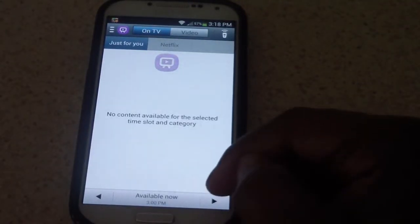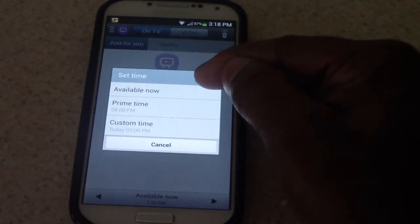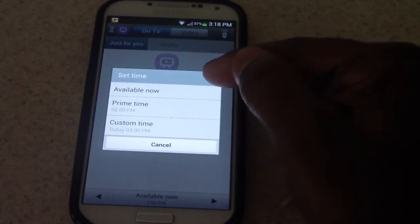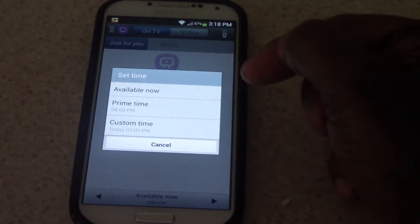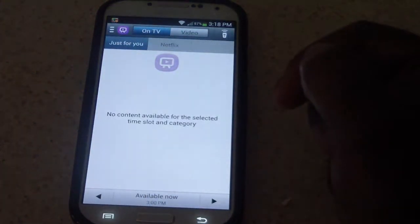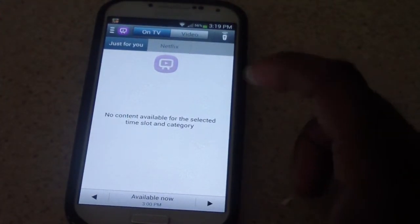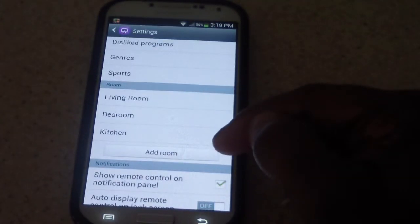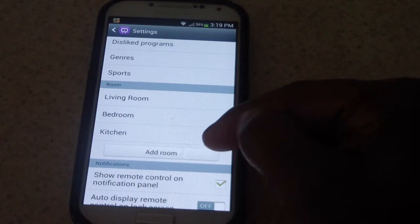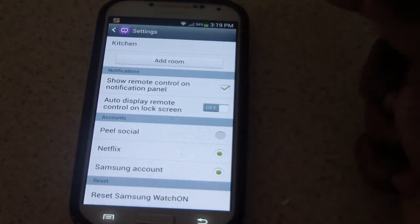When I click Available Now on the bottom, it will display what's available now, or prime time at eight o'clock, or a custom time of the day — that's pretty cool. If I go into my settings, this is where you would add a room — I would just click Add a Room and it'll be there.